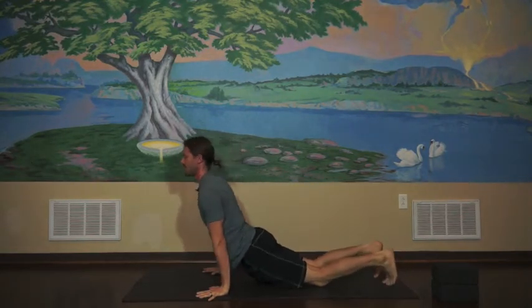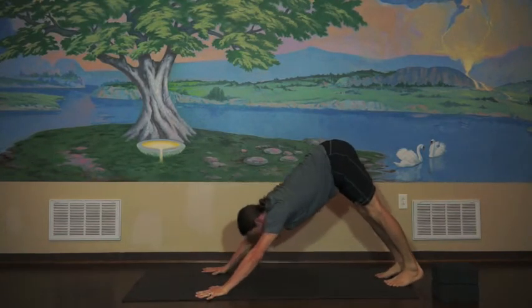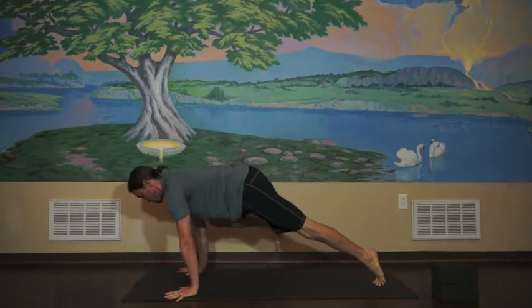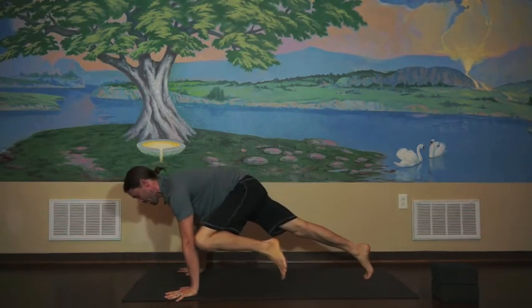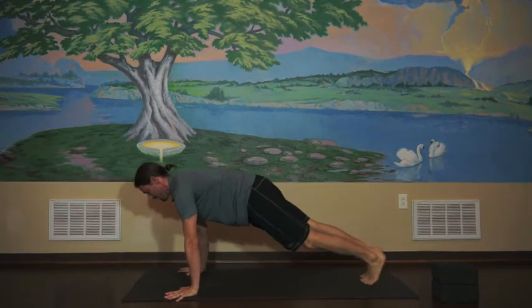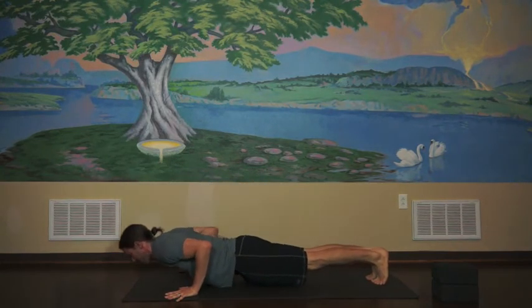You can do a chaturanga and go down low. I'll finish the front body core with some mountain climbers. Come into plank — right knee to right elbow, left knee to left elbow. You can hear my breath is laboring. I'll only do a couple of those, then lower all the way down.